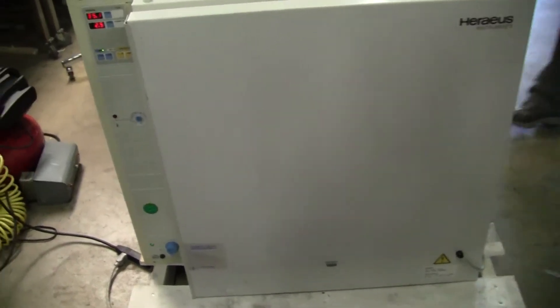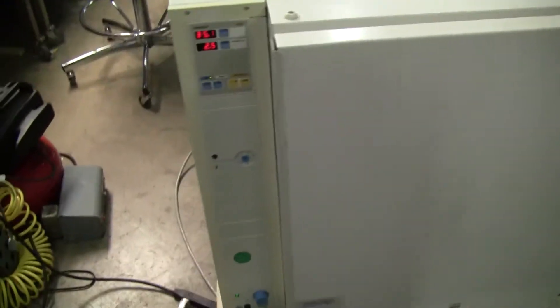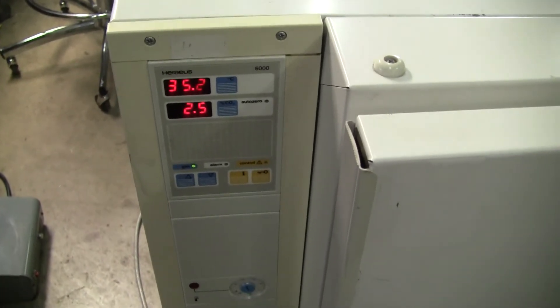Hi, this is Michael Naitow from High Tech Trader. Today we're looking at a Horeas BB6220 CO2 incubator. It's heating up. There's your CO2 setting.